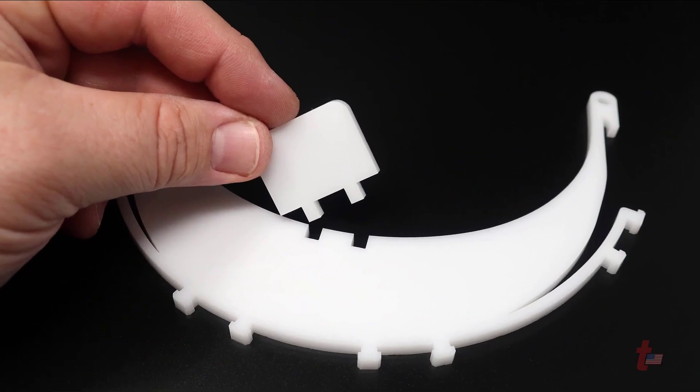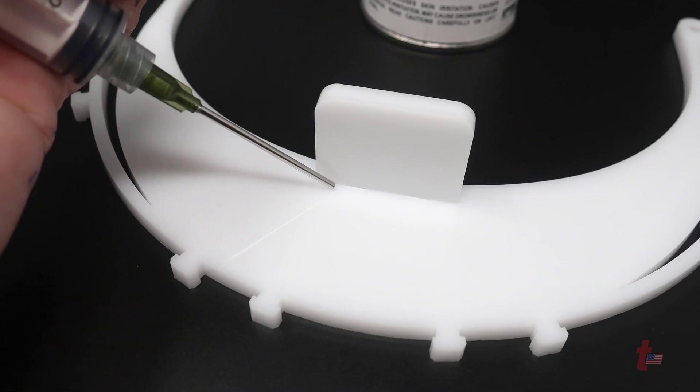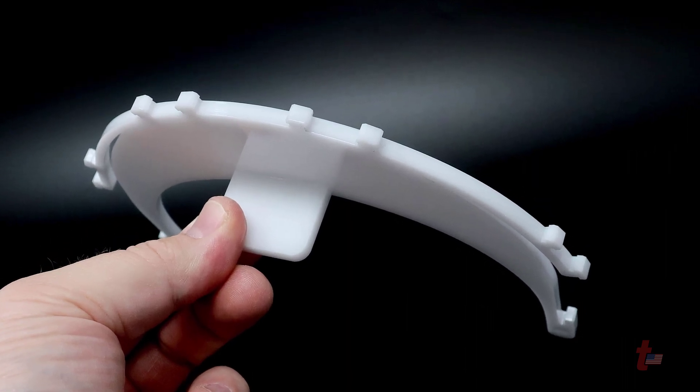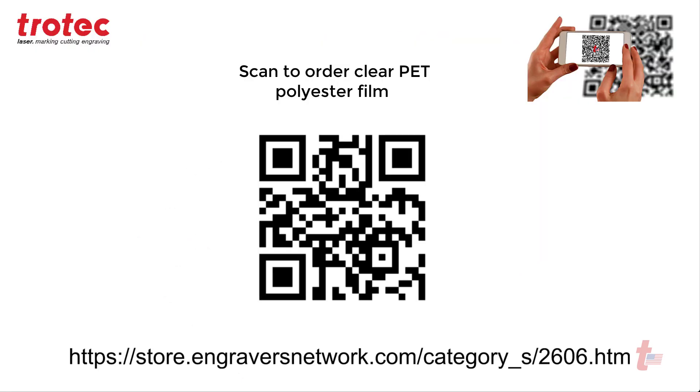Once you have the acrylic pieces cut out, go ahead and assemble them together like such, and then glue the final piece together as shown here. Once it's finished and glued together, it should look like this.